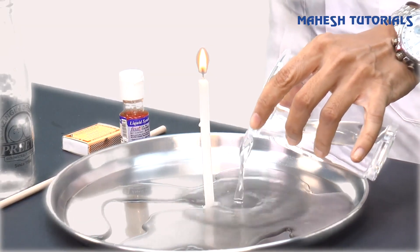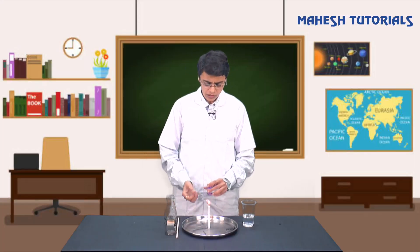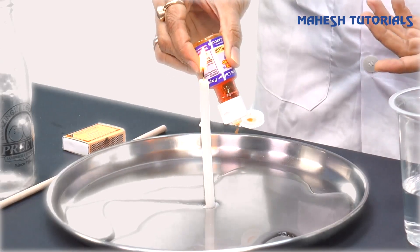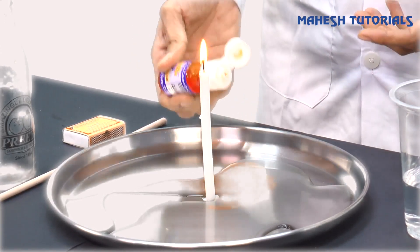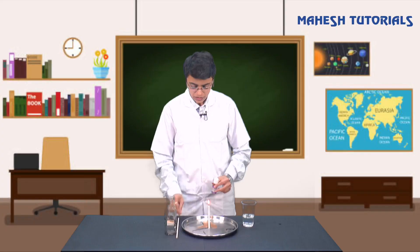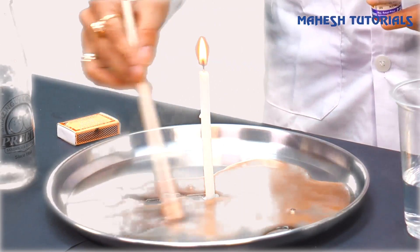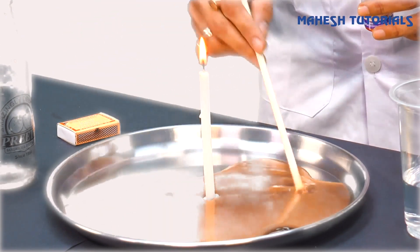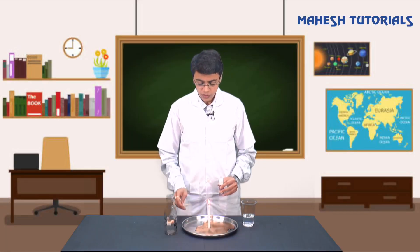Now we just have to add a little water to this plate. I have added a little water and I have taken this food color. We may have powder food color, paste food color, or liquid - I have liquid here. I am just adding some color to this and mixing it with a stick so I can see the color nicely.